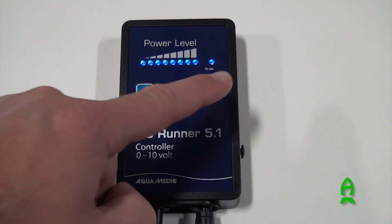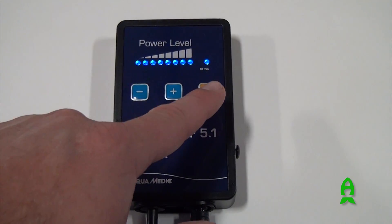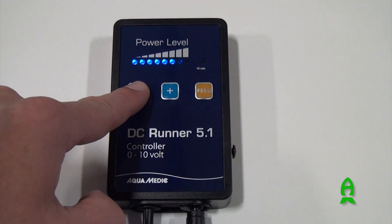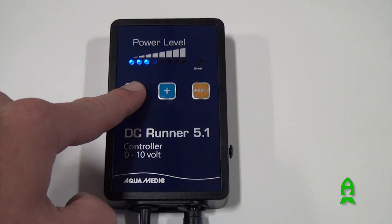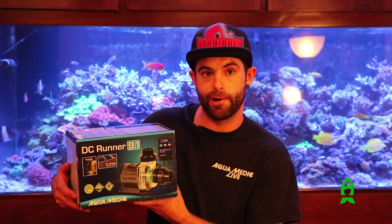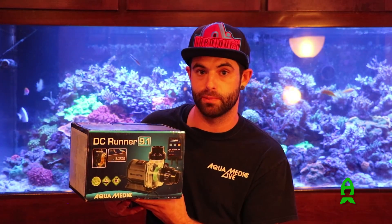Each of these pumps also comes with a controller. The controller is very simple — it has a 10-minute feed mode, and just plus to go up and minus to go down. These are low voltage, DC controllable, and just all around very, very quality pumps.